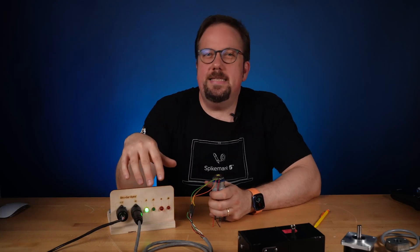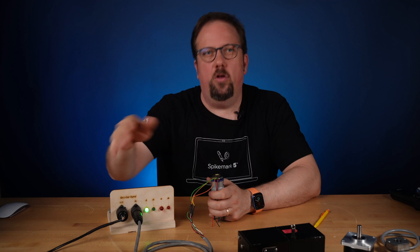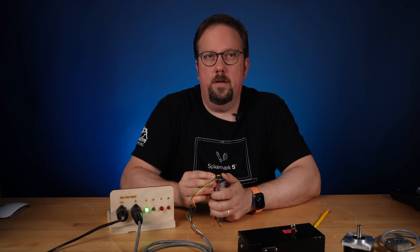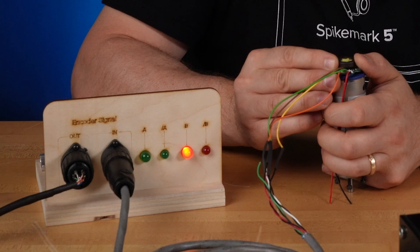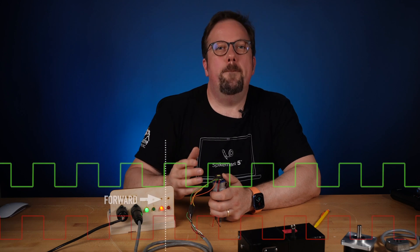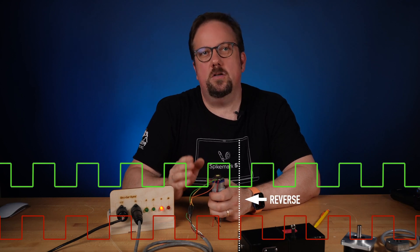So from any state, we can determine which direction the machine is moving on the next pulse. If both lights were off and then A comes on first, we're moving forward. But if only B is on and then A comes on, now we know we're moving in reverse. By using the two channels and watching the state changes between them, a motion controller can determine speed and direction.